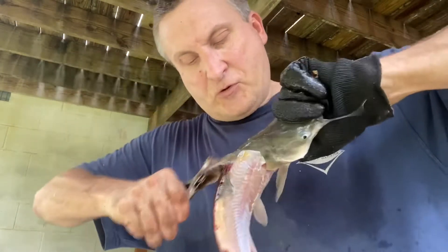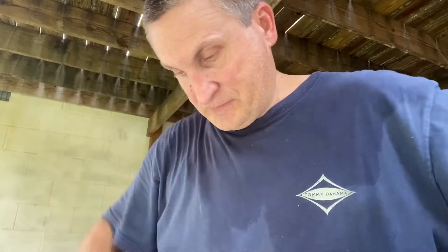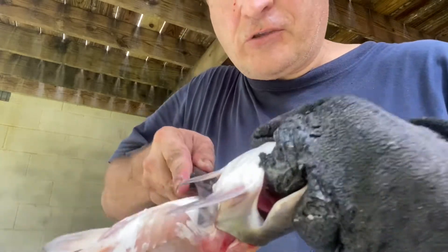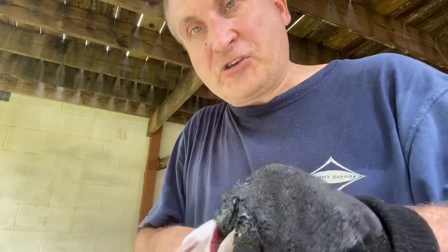These are for people who like to eat catfish whole, like me — I love to eat them whole. Once you get them skinned, take them and you want to go right underneath these two fins here. You just want to cut.